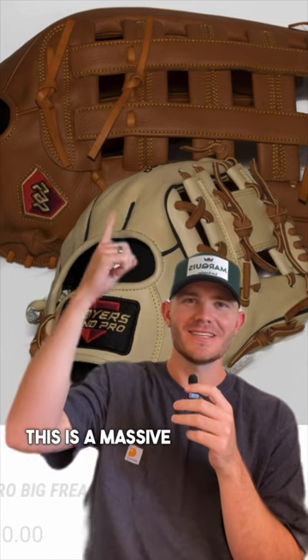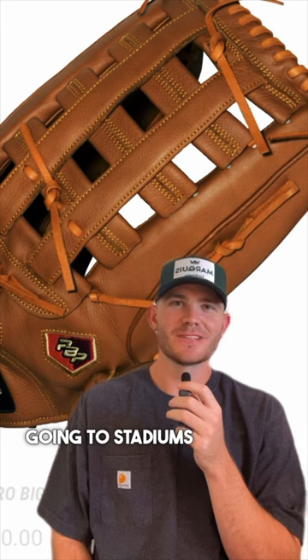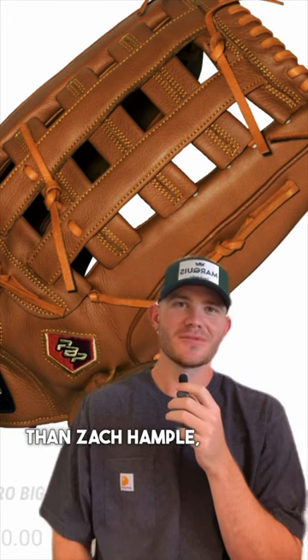This is a regular size glove. This is a massive big glove for $300. Unless you're going to stadiums and trying to catch more balls than Zach Hample, I think you should just leave this one and get a real glove.